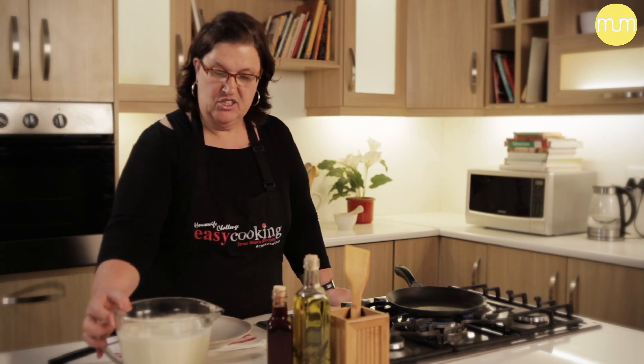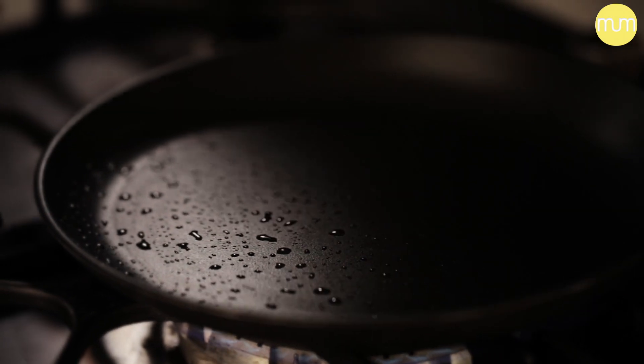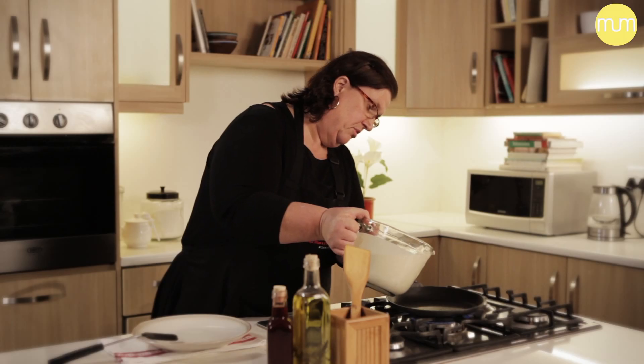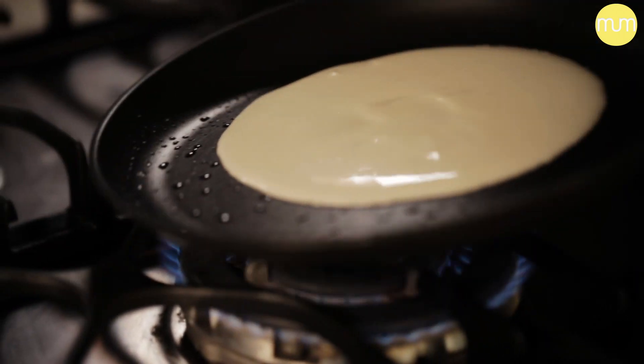Our batter is done. It's in a jug for easy pouring. I've put a pancake pan on the stove and it's nice and warm now. Simply add pancake batter and swirl it around.